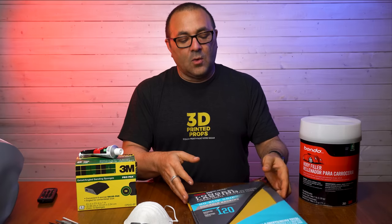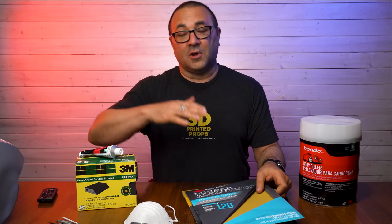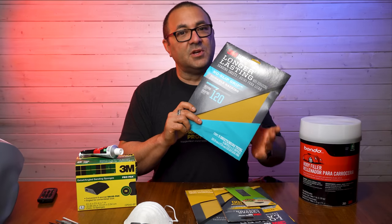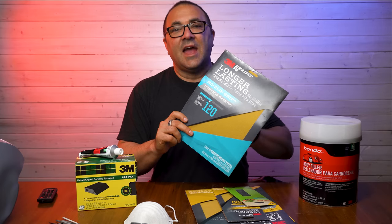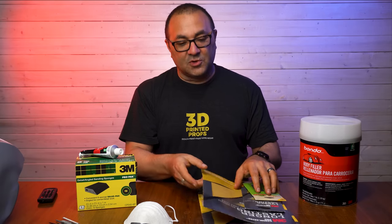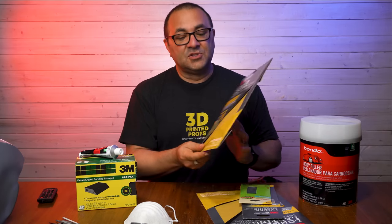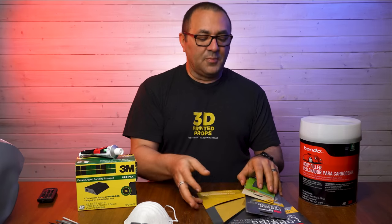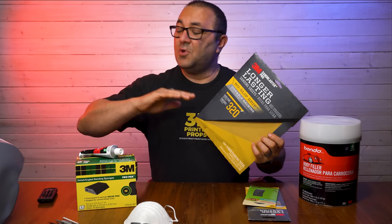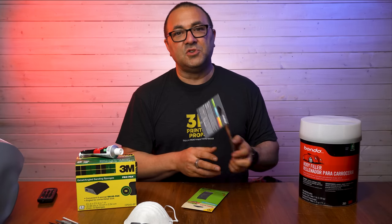What types of sandpaper do you need? When I do any of my helmets, I usually start out at a rougher sandpaper and work my way up. I usually start at 120 — it does a really good job of knocking down the layer lines. Then you go up in the numbers; the higher the number, the finer the sandpaper and the finer the finish. So then I'll go to 220, then bump it to 320, and then jump up to 400.